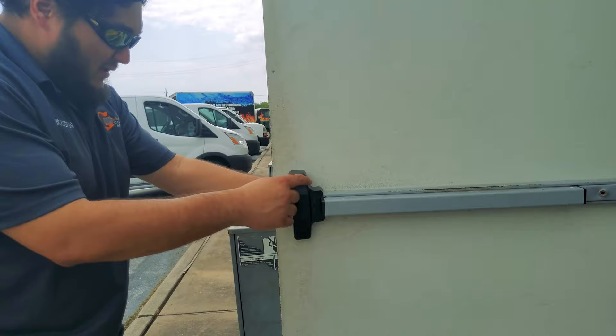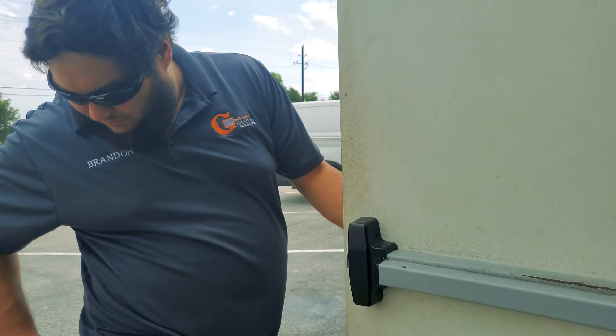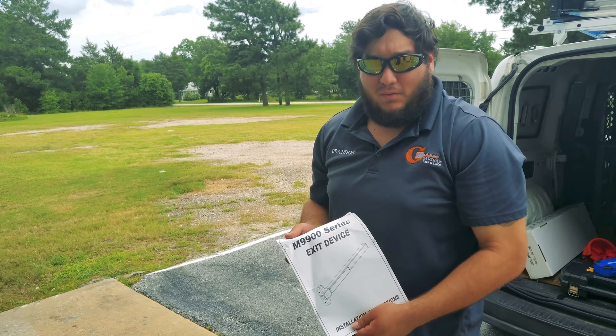There are two screws right here for the case of the panic bar. We're going to remove those and get started.